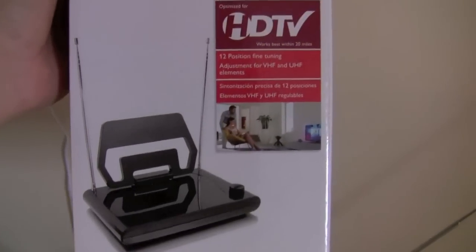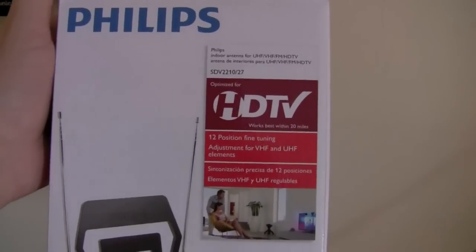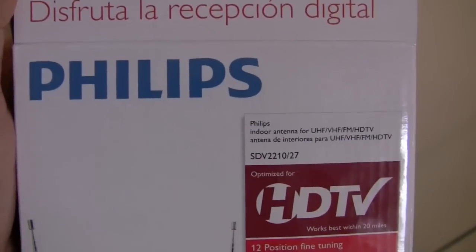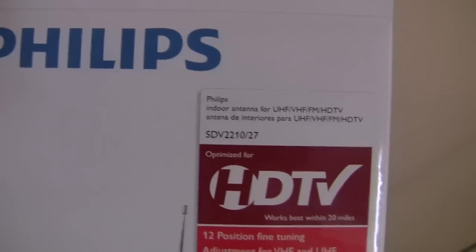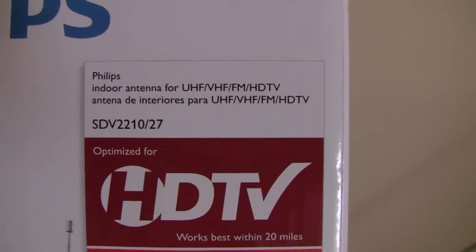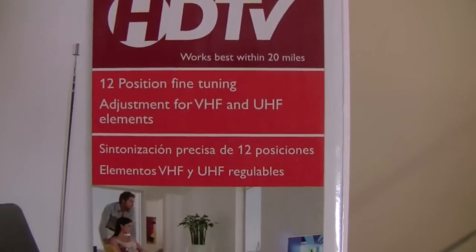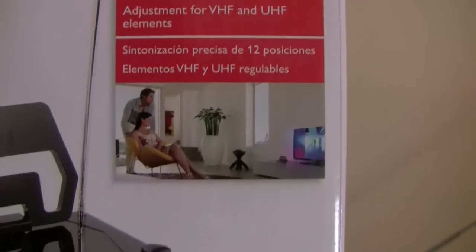I decided to pick this one up first. This is from Walmart and it's only about $16 — pretty inexpensive. It claims to be optimized for HDTV, works best within 20 miles, and is supposed to receive digital signals.